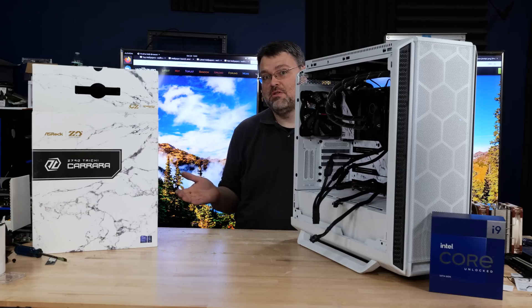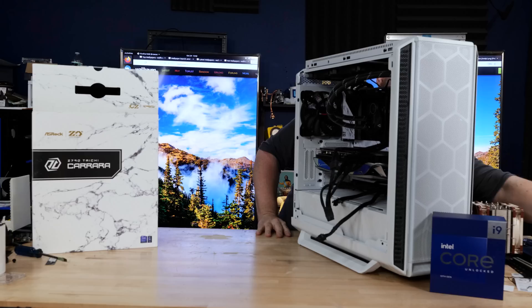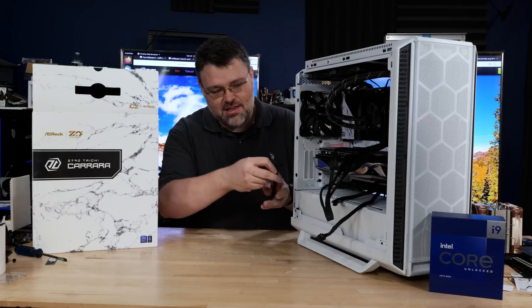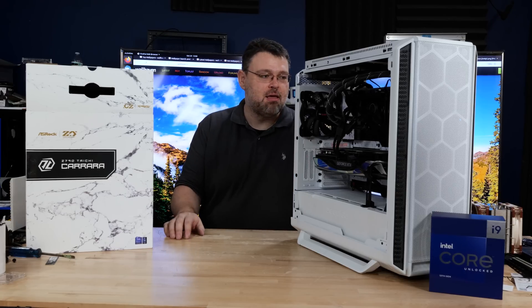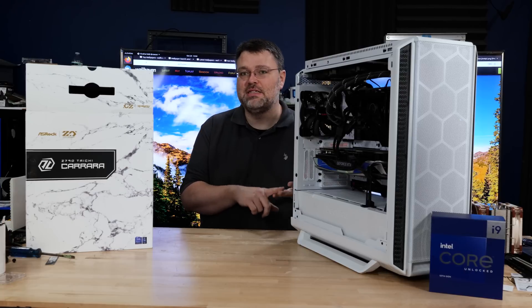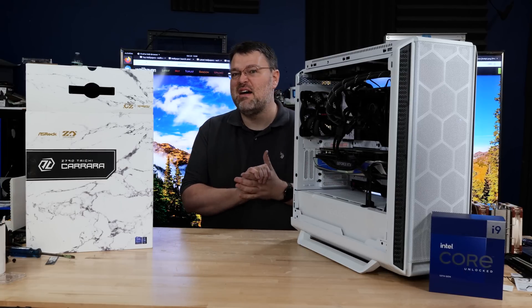Ready for the GPU now. Don't forget Zotac includes an anti-sag bracket — that's kind of a necessity now. Ta-da, we have a GPU. Don't forget to connect your front panel headers: power button, reset, and all that kind of stuff.